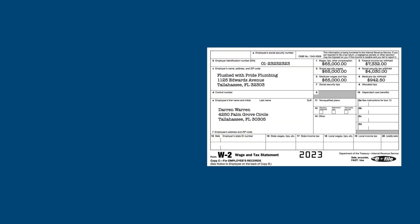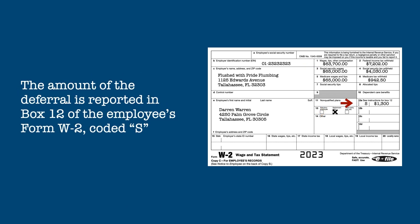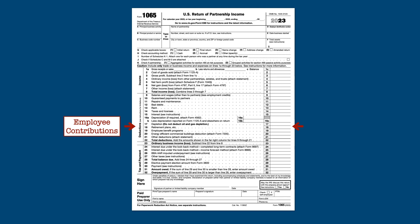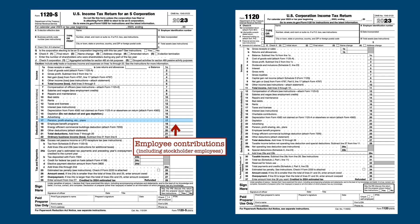On the employee's Form W-2, the Box 1 wages are reduced by their elected deferral and the retirement plan box is checked. The amount of the deferral is reported on the employee's W-2 in Box 12, coded S. Reporting SIMPLE plans on partnership and corporation returns is exactly the same as reporting a SEP, so refer to that video if you'd like more detail.